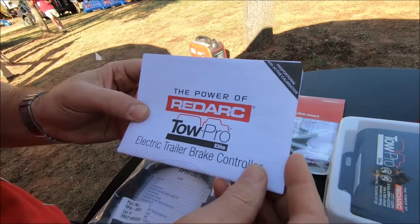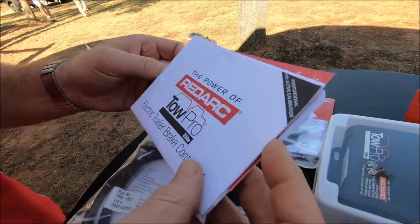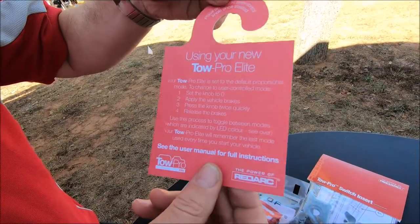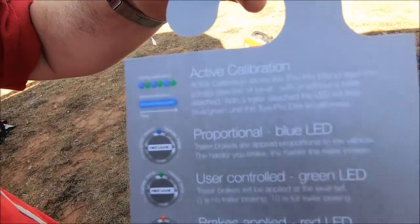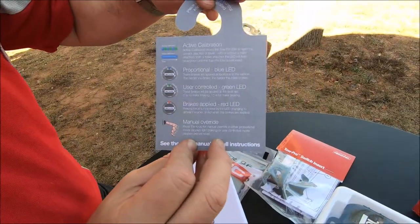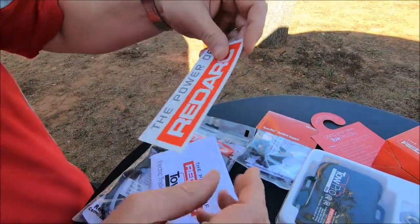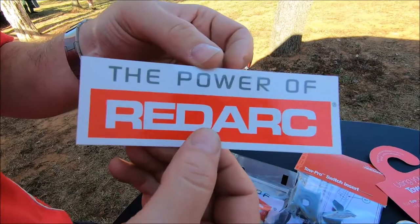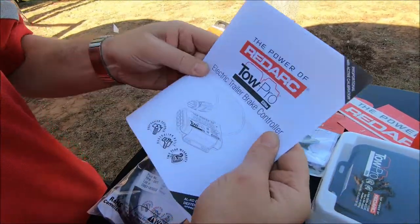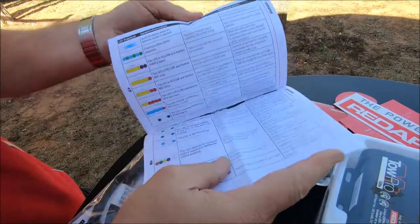With the TowPro Elite, you get lots of really great instructions. Within the instructions, we also have a mirror hanger, so customers when they pick up their vehicle can read how to use the brake controller — it makes a really nice addition to a job well done. We also include a bumper sticker. The instructions are nice and easy to understand for installing the brake controller.